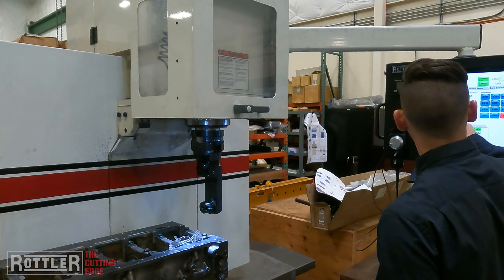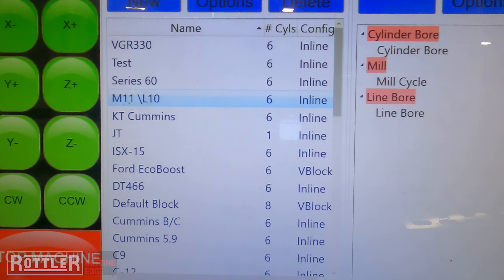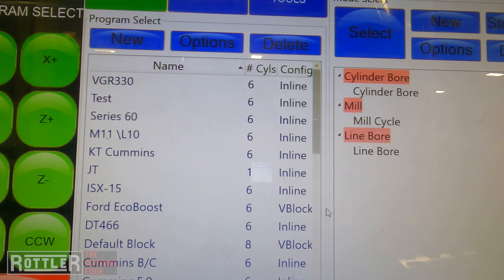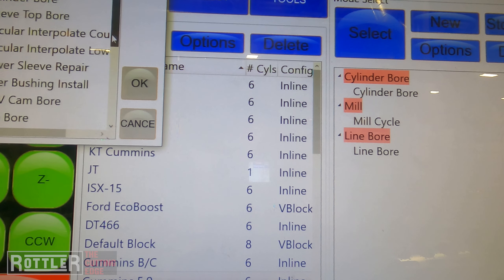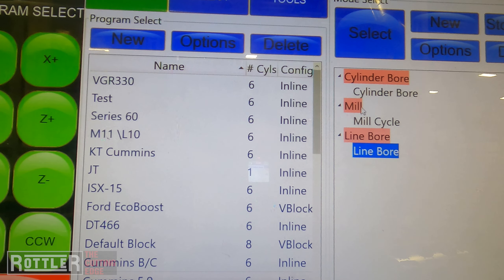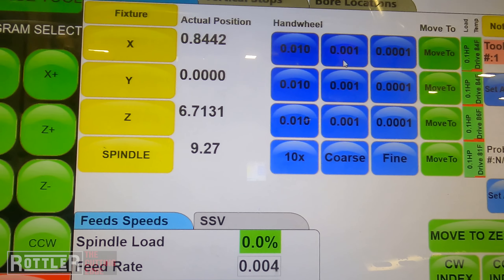Let's go over the process for writing one of these programs. On the main screen in our Rottler software you always have your blocks on the left and operations that you add to create files on the right. For the Cummins 5.9 we already have a line bore in here. If you wanted to add one, go to New, open the operations, scroll down, find your line bore, click it, press OK and it'll add it in.